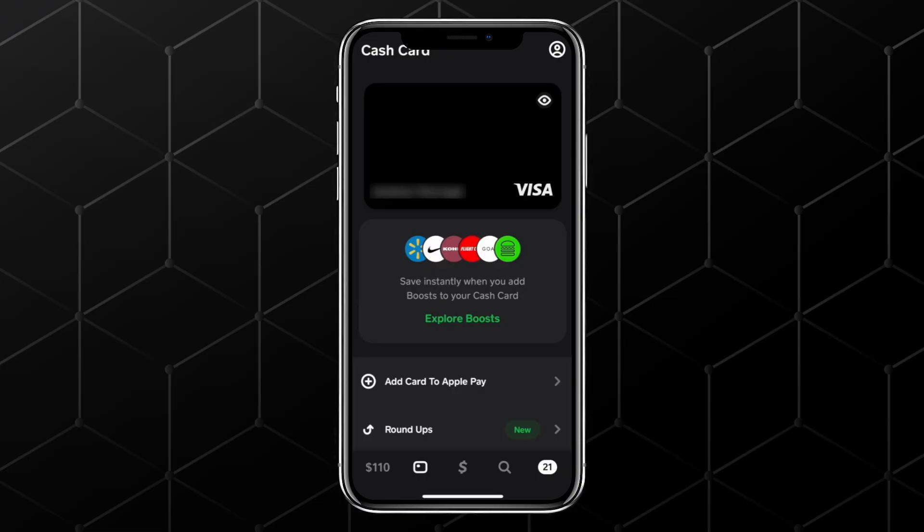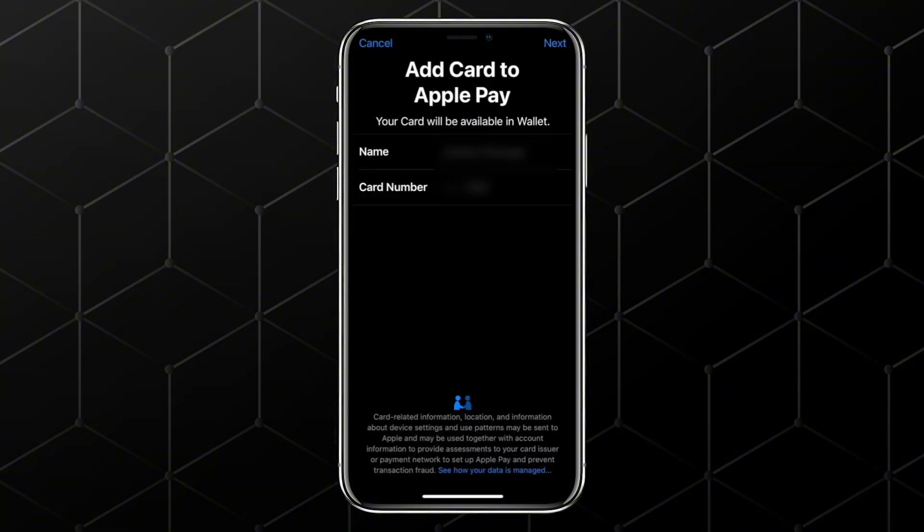If you don't see the option on your main card screen, no worries. You can also go to your profile icon in the top right corner, scroll down to support, and search for Apple Pay. From there, tap on the related article or link and it will bring you to the same place where you can add your cash card to Apple Pay.